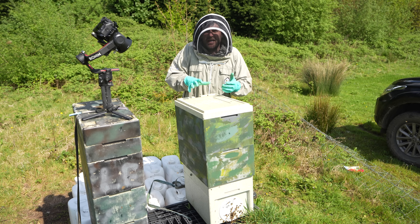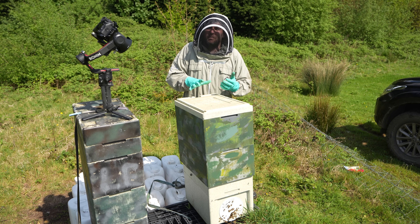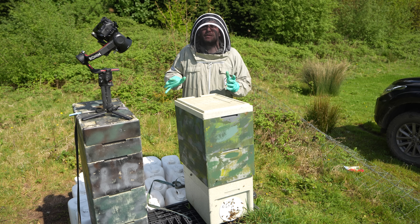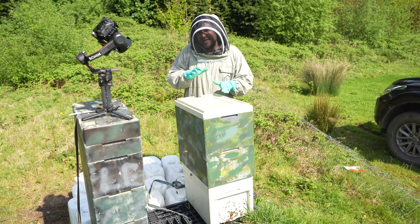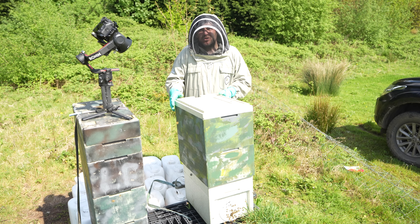The reason I know this queen and colony is failing is that they're not building up in the same way as all of the other colonies in the apiary — way too slow to build up and way too many drones in the colony. Let's open it up and I'll show you exactly what I mean.